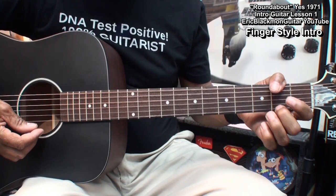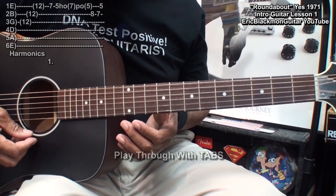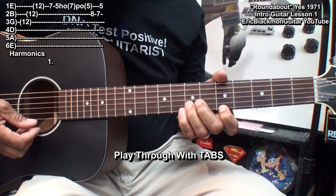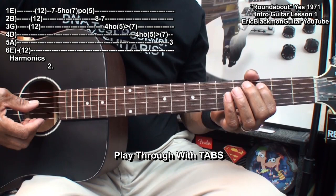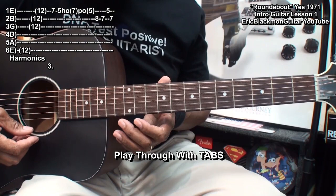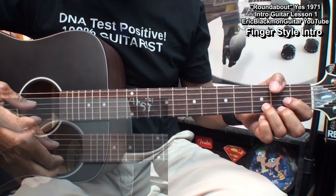Back to fret 7 on the B string. After that, we'll pause and then play the next part.